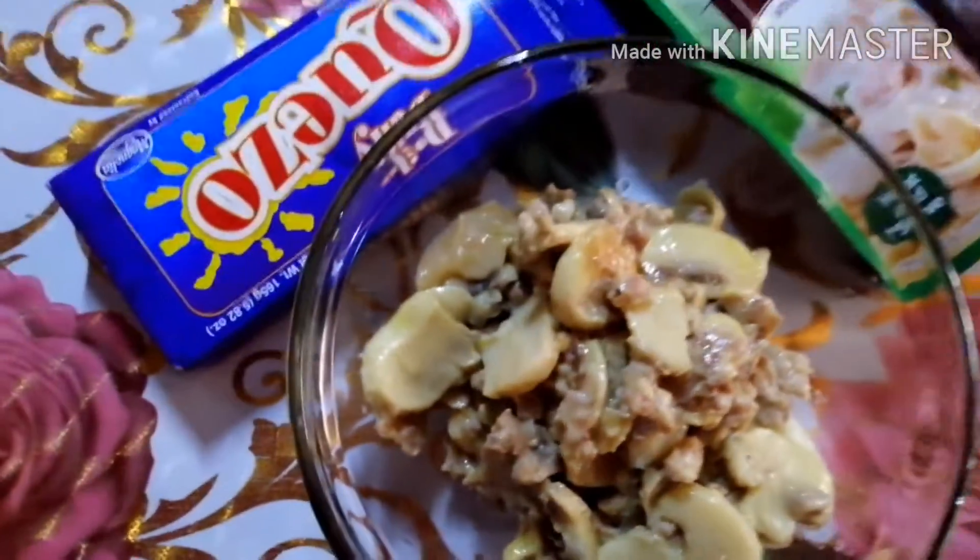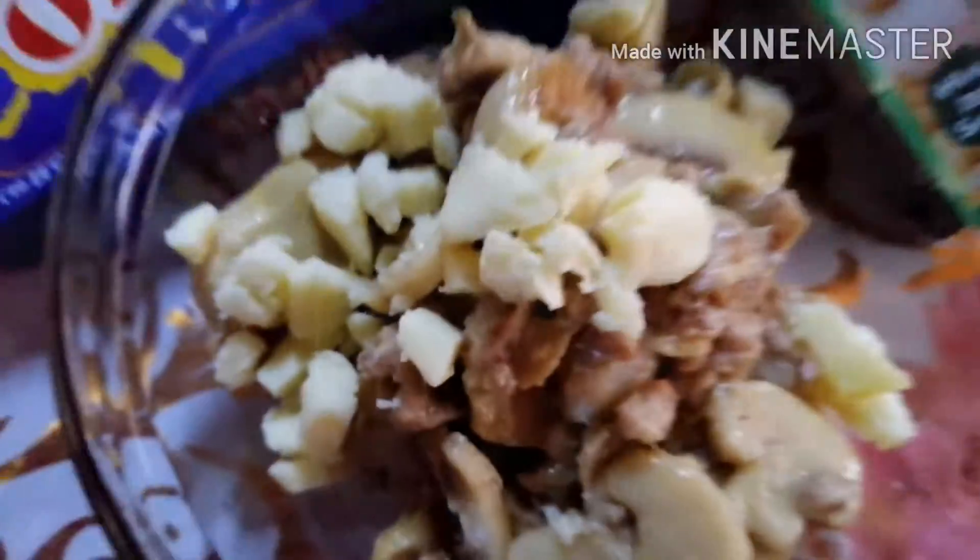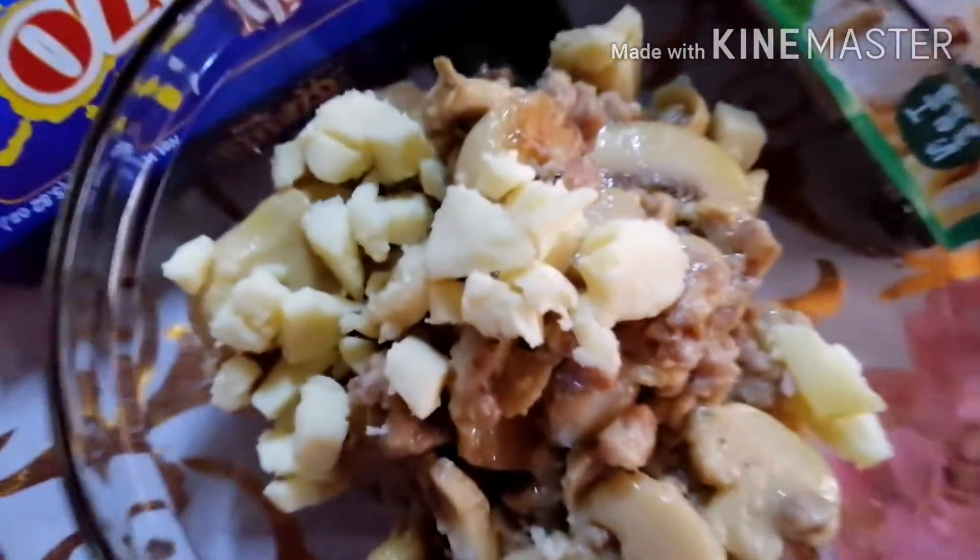For final touches, top this off with cheese! And serve! Breakfast time!